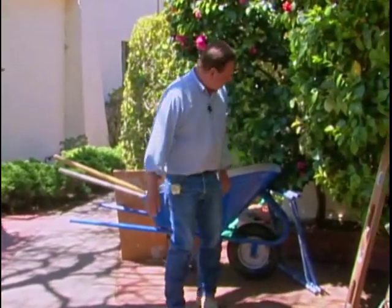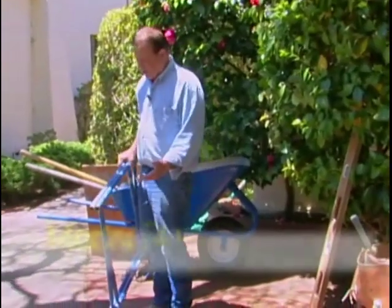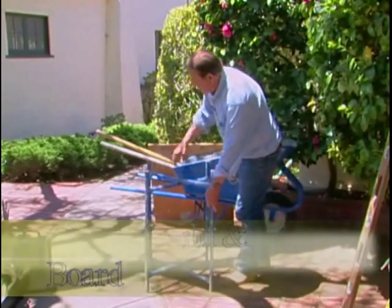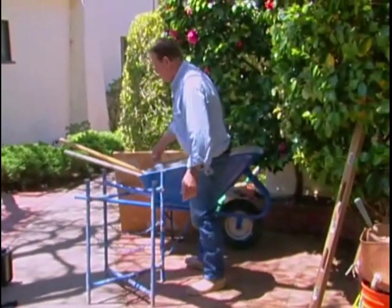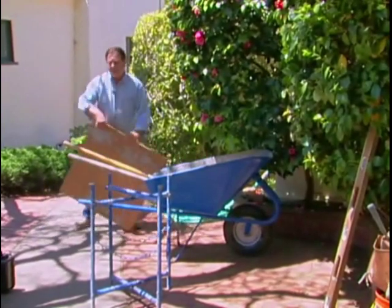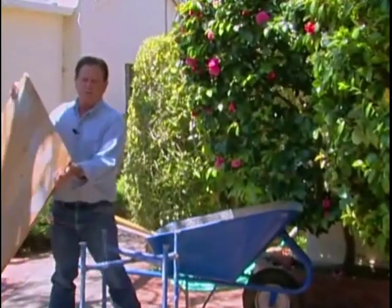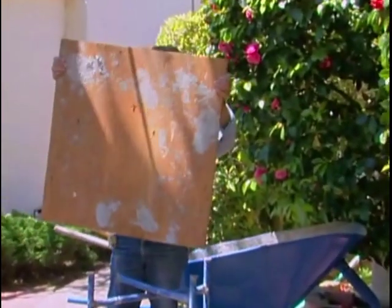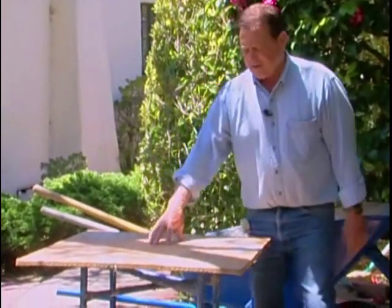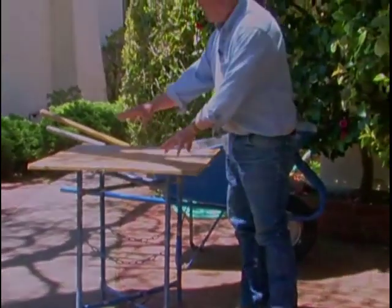This is a masonry hoe, and this is what you'll mix your mortar up with in that wheelbarrow, but a regular garden hoe will work. Another tool is your mortar stand — this right here is what's going to hold the mortar on the board. Get yourself a piece of half-inch or five-eighths plywood, even three-quarter, at least two-foot square, and put it on top of that. This is what you're going to take your mortar out of the wheelbarrow and put it on.